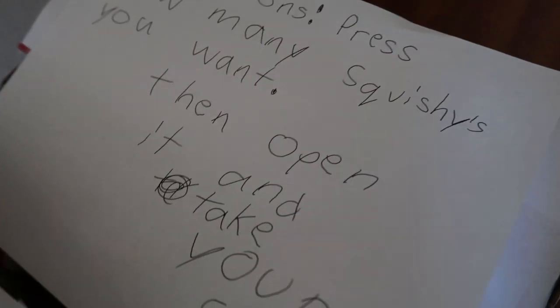There's instructions. It says: press how many squishies you want, then open it and take your squishies. Pretty short instructions.